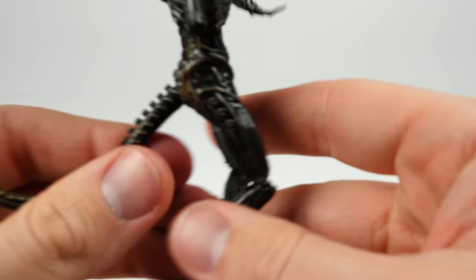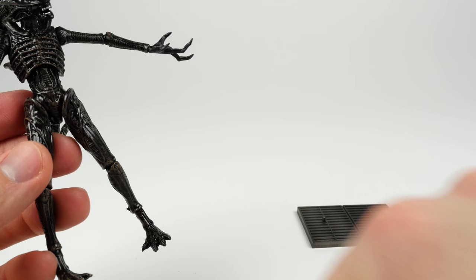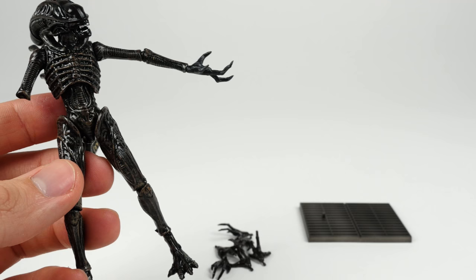It's just unfortunate that that happened. For what you get, there's a lot of nice accessories: the stand, all the extra hands, a face hugger, and an egg. This is nicely painted and everything. I'll just show off the egg.